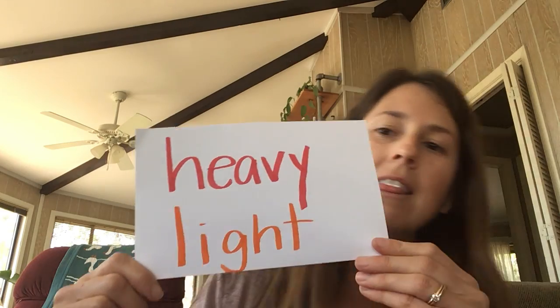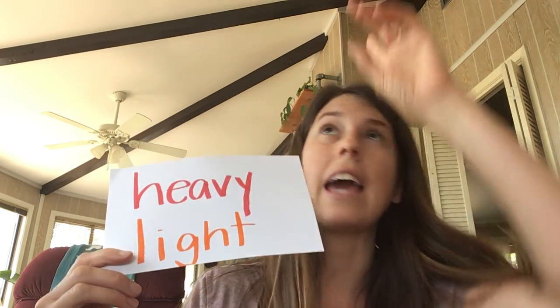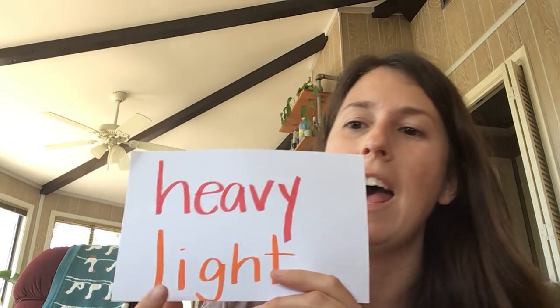It tells you how much you weigh. So when we measure weight, we use two words: heavy and light. Not a light like a light bulb — light can also mean how not heavy something is. I don't have a scale at my house, but some of you might. It's easy to jump on and look at the number. I decided to make my own scale, and that's what I want you to try to do today. If you don't have the materials, it's okay — you can decide how heavy or light something is just by holding it.